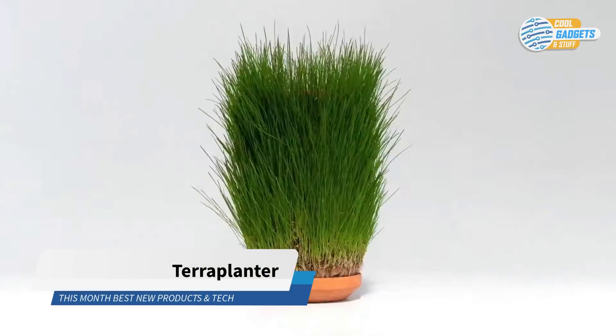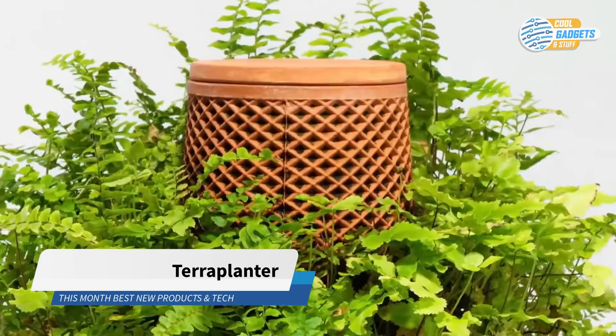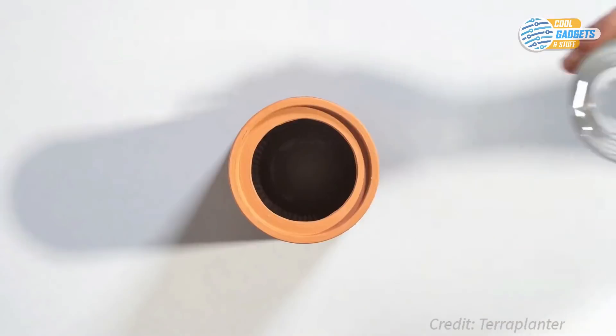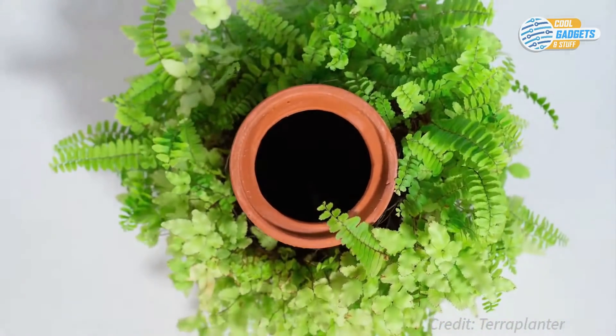Terra Planter offers a new way of growing your plants. Its design is based on connection between the structure, the material, and the plant itself. Just fill it with water, and the plant will take what it needs to grow and flourish on the exterior surface of the planter.